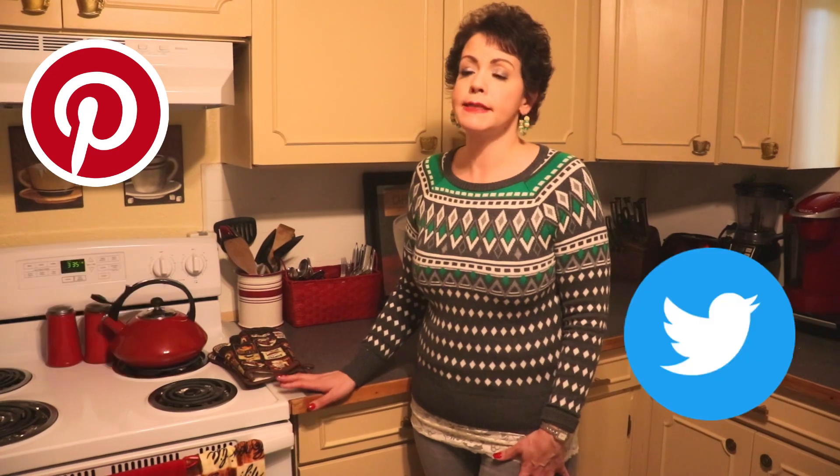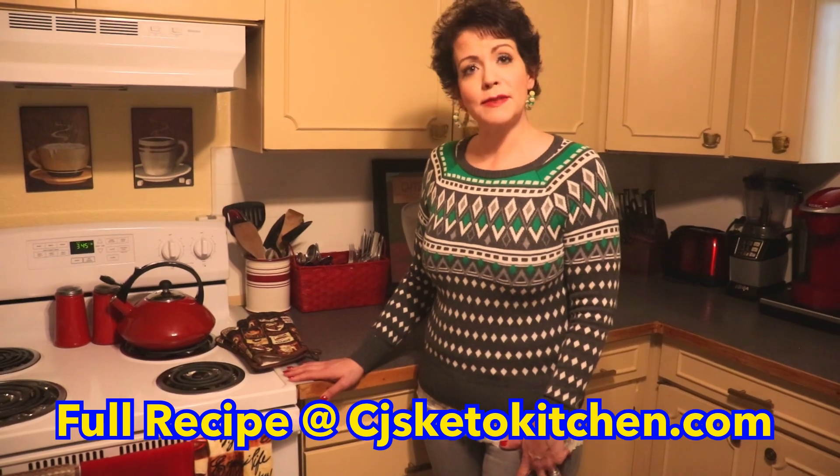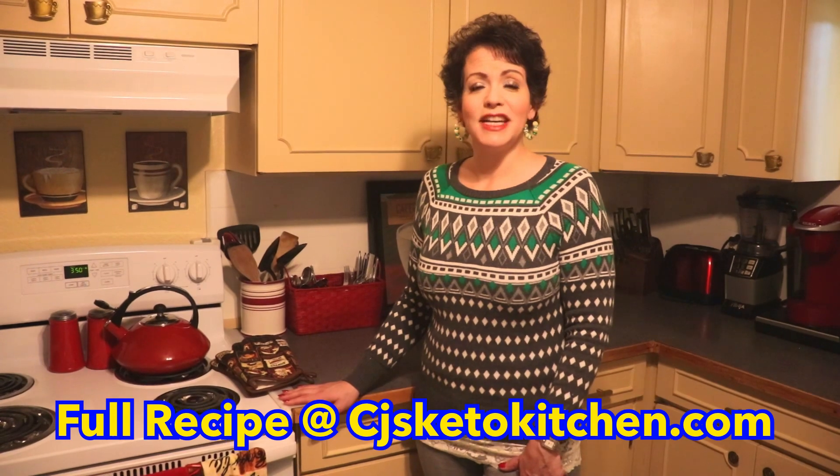Thanks for joining us again tonight. We hope that you enjoy the country ham au gratin bake as much as our family did. Please consider subscribing and hitting the notification bell. We upload new recipes every Sunday, and we also have keto conversations on Wednesdays, along with sometimes ketogenic food unboxings. We are also on social media — Pinterest, Instagram, Facebook, and Twitter — and we often release teaser recipes on Facebook and Instagram. That's CJ's Keto Kitchen. Also on our blog, CJsKetoKitchen.com, we have all the nutritional information, full printable recipes, macros, and any other information you might need. We hope you'll come back and see us again. See you next time on CJ's Keto Kitchen. Bye!